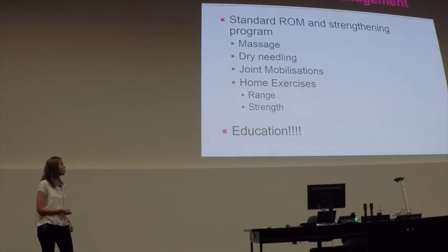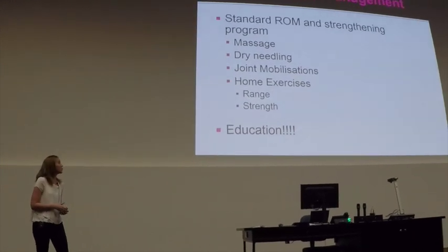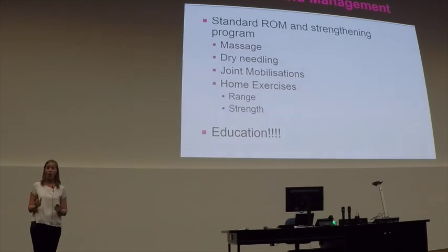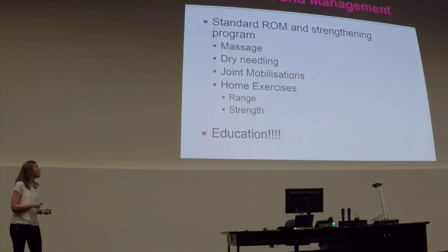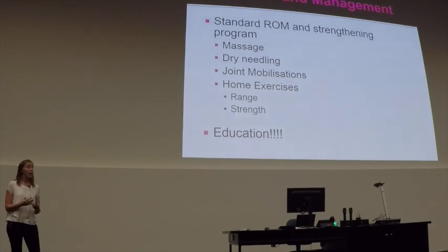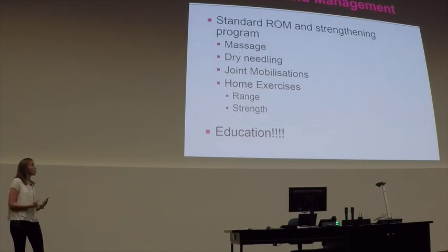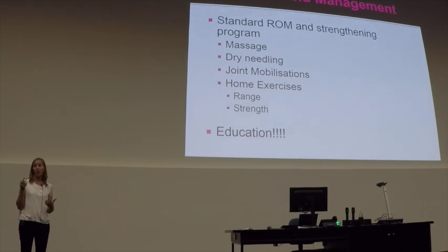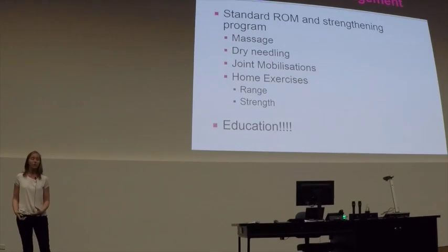Coming back to our case study, looking at the treatment and management. The early part was very standard, nothing special. We did a standard range of motion and strengthening program, incorporating soft tissue massage, dry needling, joint mobilisations, various range of motion and strengthening exercises, and proprioceptive exercises for home.